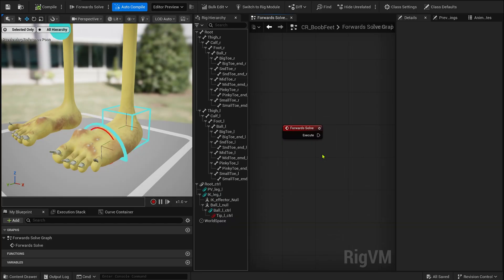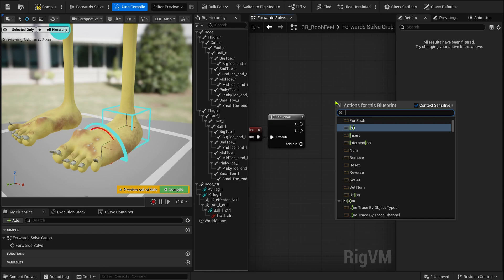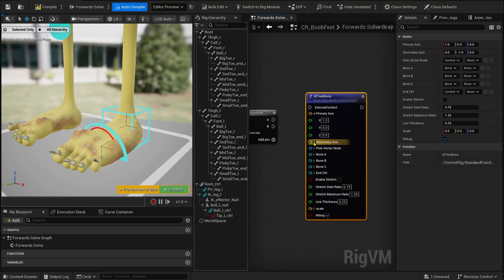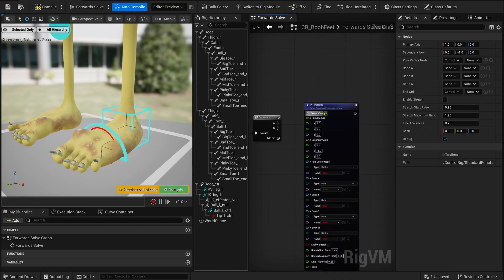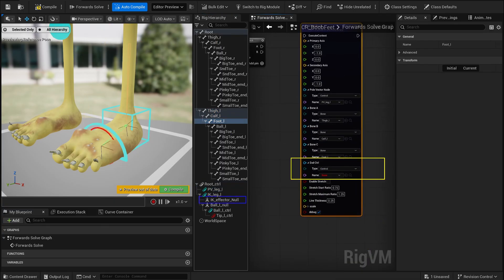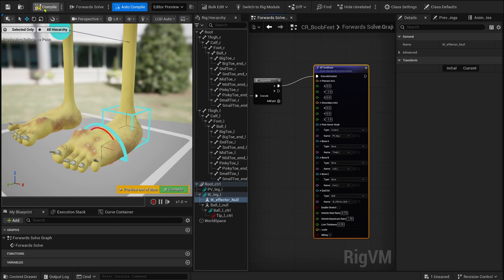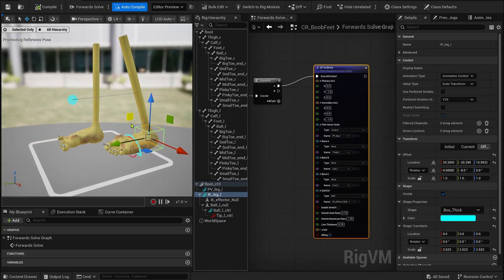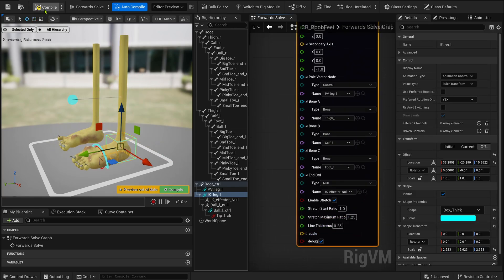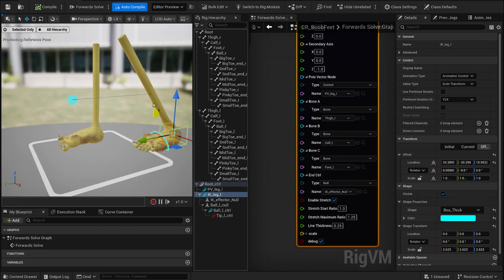Inside the forward solve, I start with the sequence node to make the execution order clear and easier to manage. The first thing we need to establish is the IK logic. For this, I'm using the IK two bone node. Make sure to correctly set your axis orientation, items, both bones, and the controls. One important detail: for this first step, we're not using the IK control's effector directly — instead, we use the null we created earlier. This will give us more flexibility when adding constraints later. You can enable stretch if you need it, or even expose it through an animation channel.